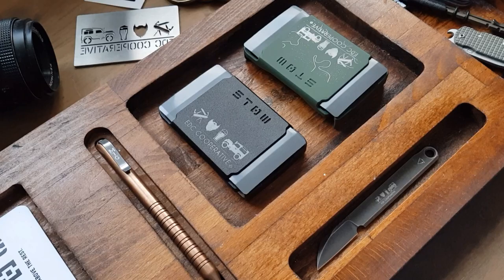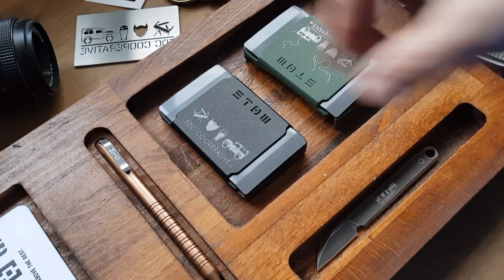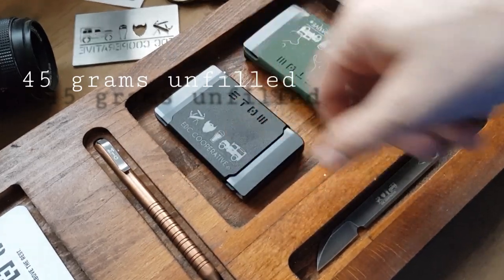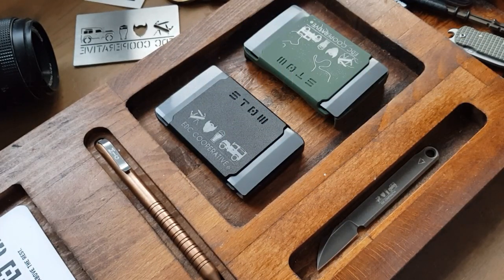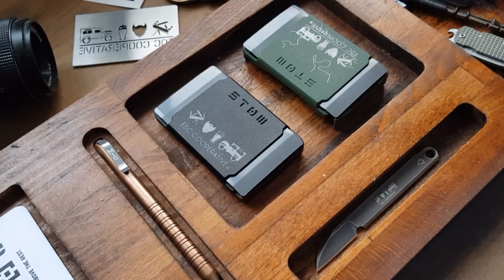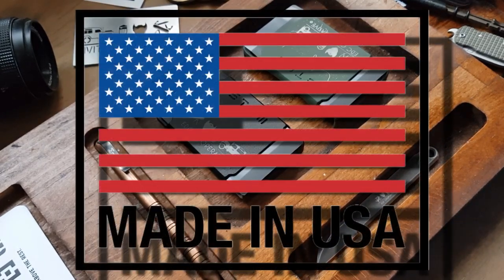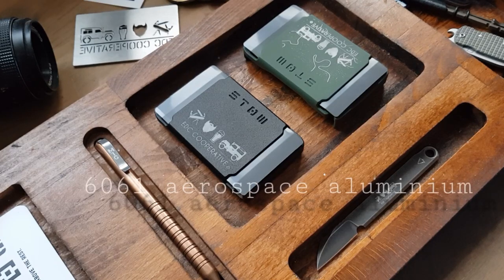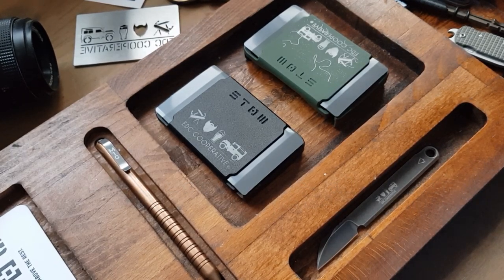Weight-wise, they start from around 45 grams without anything in them. They're all milled from a single block of aluminium, and they're all made in the US. It's actually 6061 aerospace-grade aluminium — or 'aluminum' if you're in America.